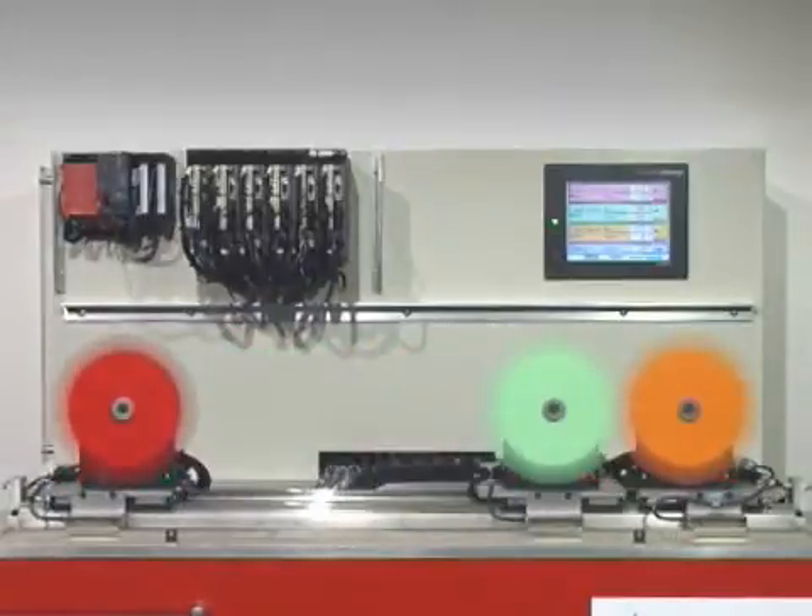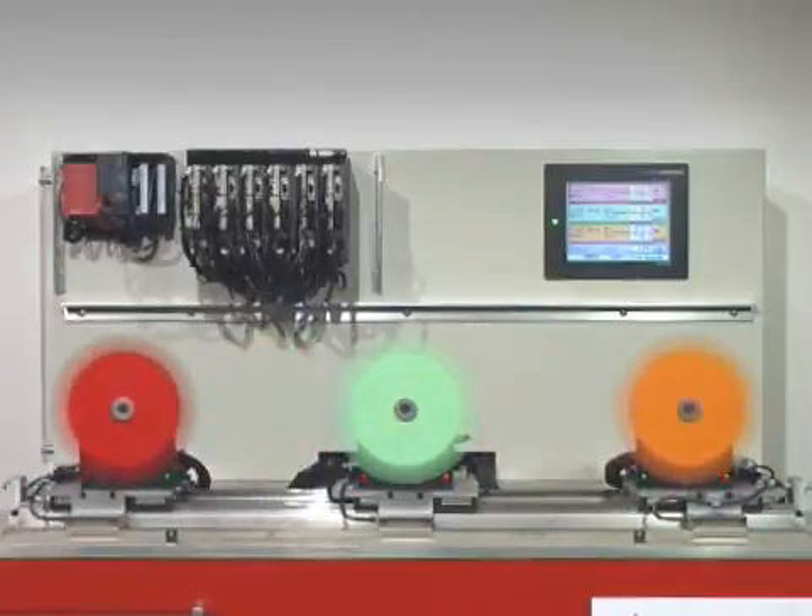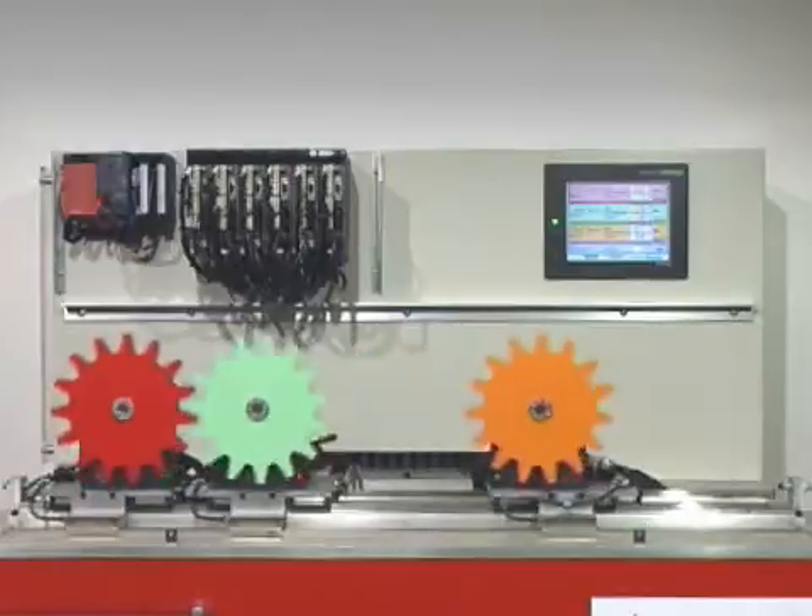SSCnet3 is a fiber optic network unique to Mitsubishi Electric. It provides high speed communications between the servo amplifiers and the motion control CPU, with data transfer rates of up to 50 Mbps.